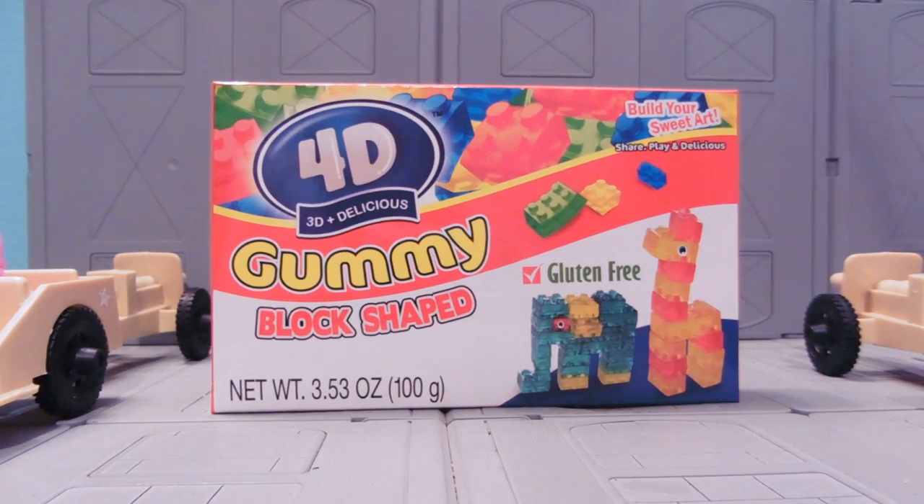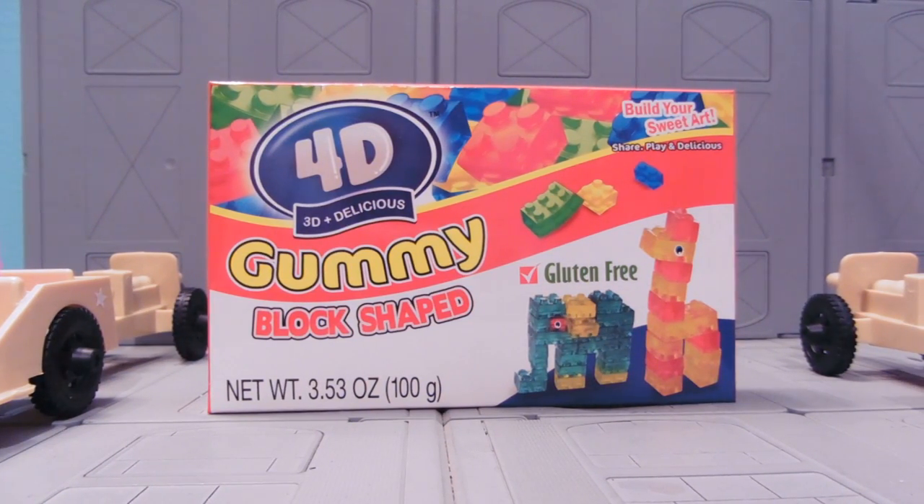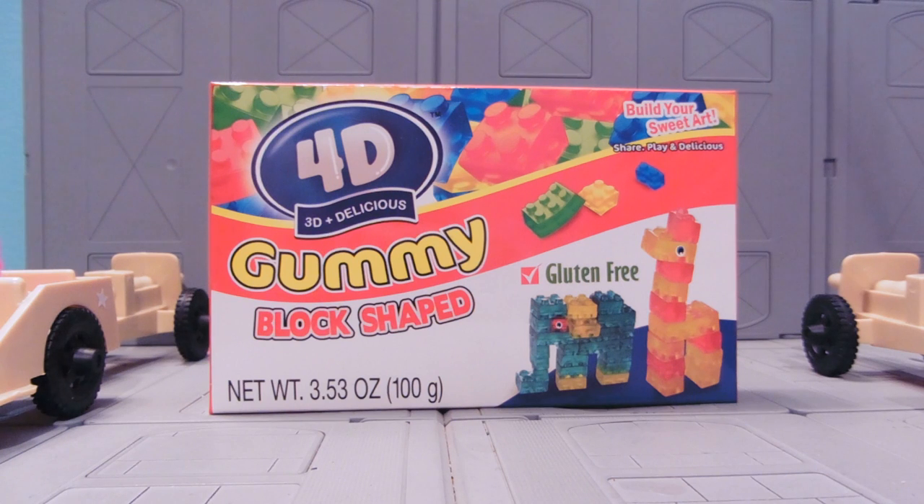Hey guys, Josh Kadamo here with another candy review, and today we're reviewing 4D, 3D, and delicious gummy block shaped candy.